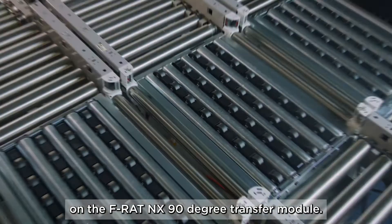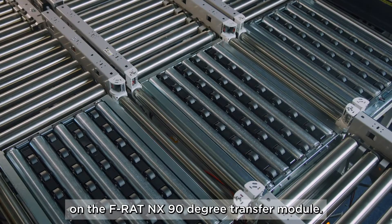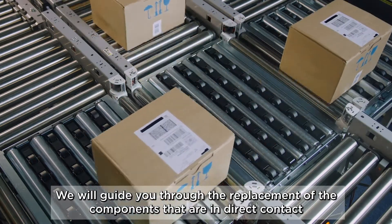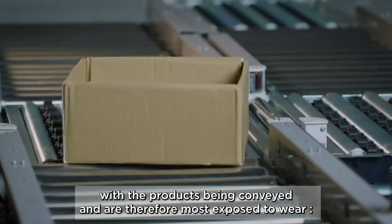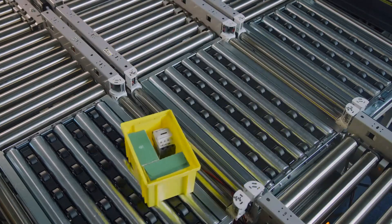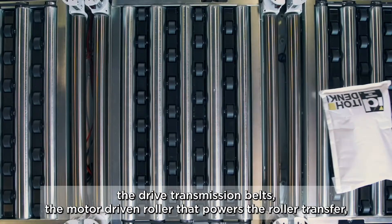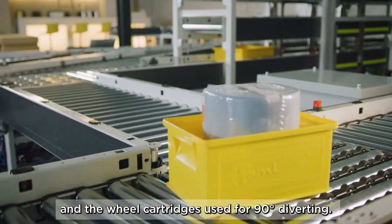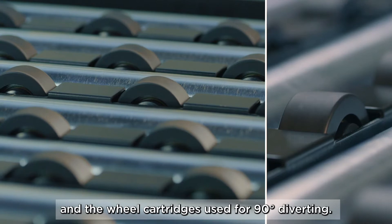In this step-by-step tutorial we will show you how to perform maintenance on the FRAT NX 90 degree transfer module. We will guide you through the replacement of the components that are in direct contact with the products being conveyed and are therefore most exposed to wear: the drive transmission belts, the motor driven roller that powers the roller transfer, and the wheel cartridges used for 90 degree diverting.